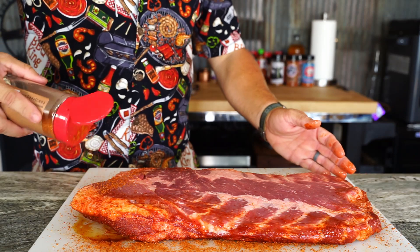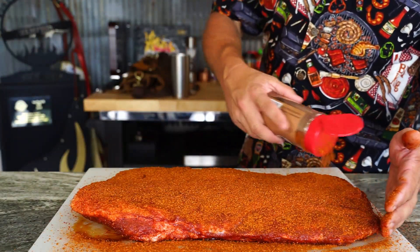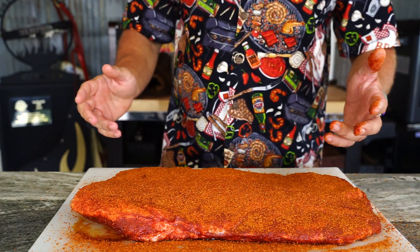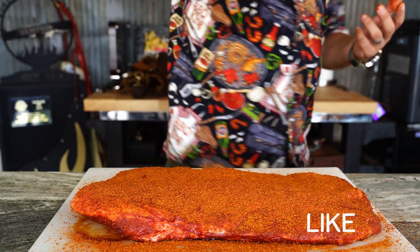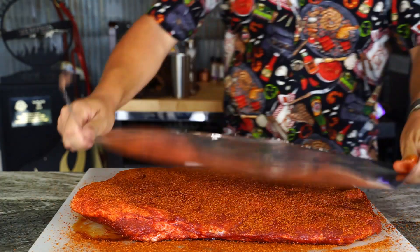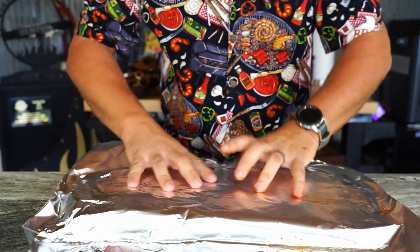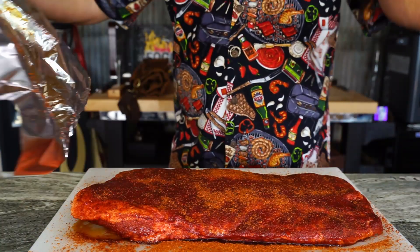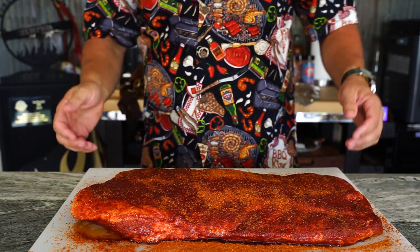Flip her over and repeat the process — get a good load on the front. Then we let it set for 15 minutes. We're gonna cover this with foil to keep things clean, let it set for 15 minutes, and once that's up we're looking good and it's time to cook.